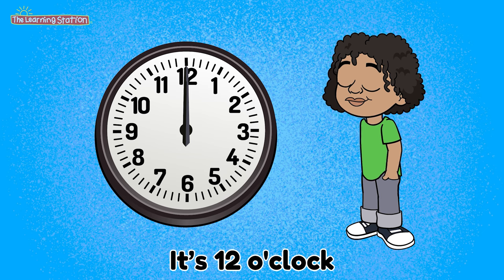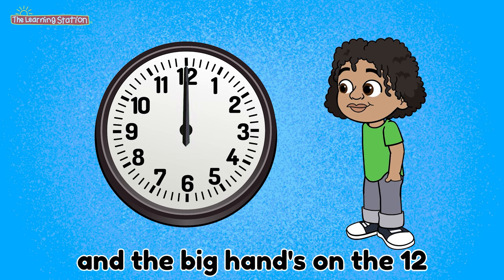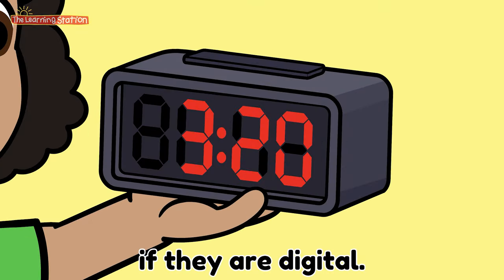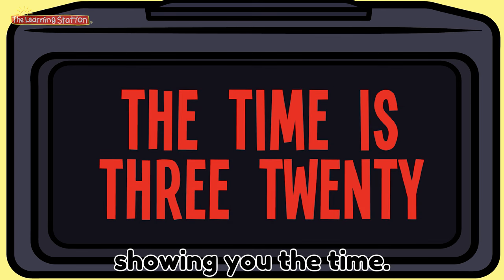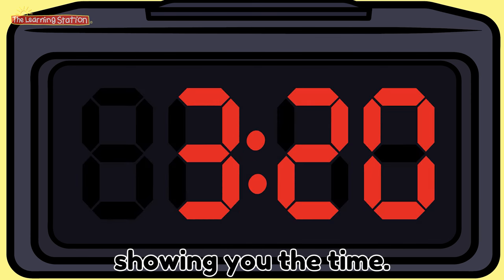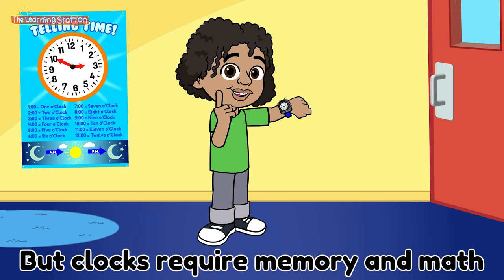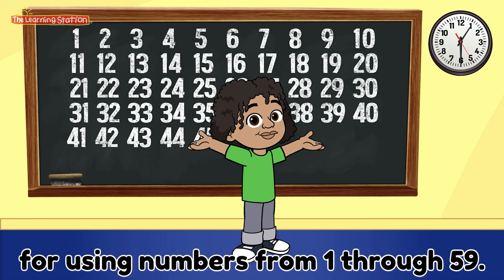It's 12 o'clock when the little hand's on the 12 and the big hand's on the 12. It's easy to read clocks if they are digital, displaying our numbers showing you the time. Clocks require memory and math for using numbers from 1 through 59.